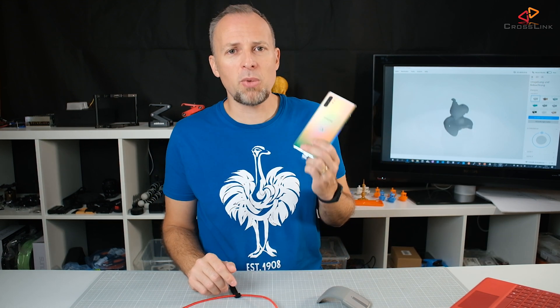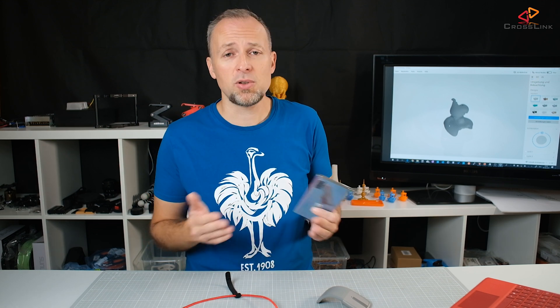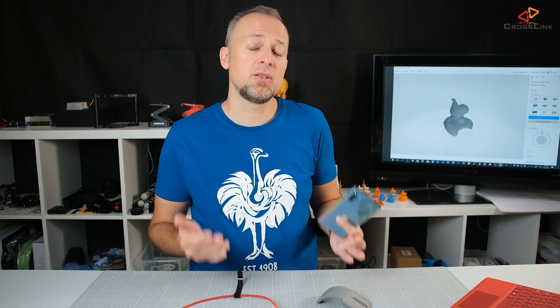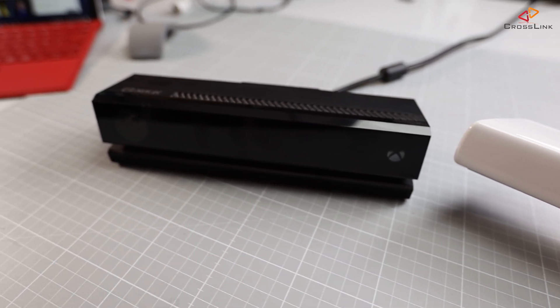To answer the question: is this worth your money if you want to do 3D scanning? I would say no, because there are much better and even cheaper solutions. This phone is $1,000. You can use your existing smartphone and just do photogrammetry — taking 100 photos of an object from different angles and running it through software that computes a 3D object — and that works much better than what I've seen here. It takes longer, maybe 30 minutes to a few hours of calculation time, but the results will be much more decent. I'm going to cover photogrammetry in another video, and we'll also have a look at the Xbox 360 and Xbox One Kinect sensors, which have a pretty similar camera to what we've seen here from the Note 10 Plus.